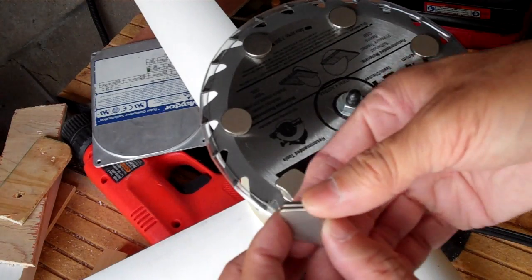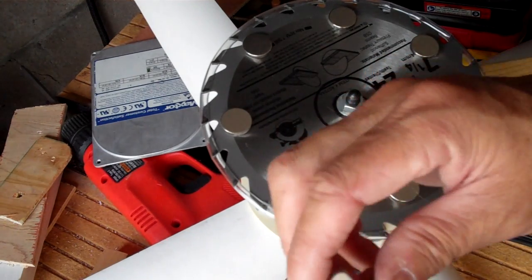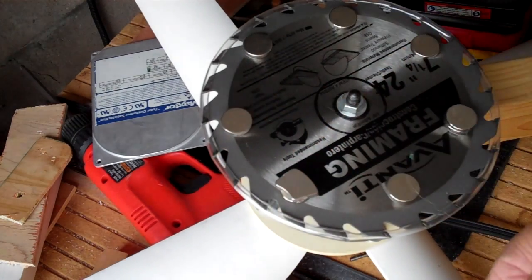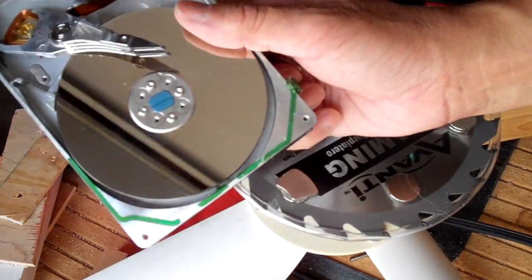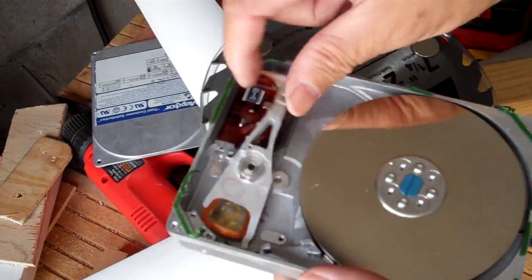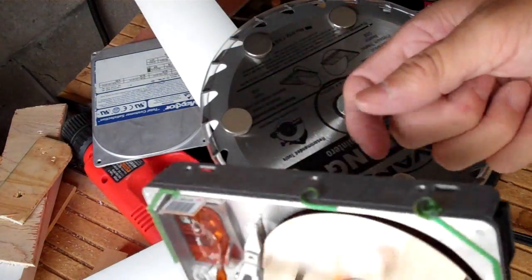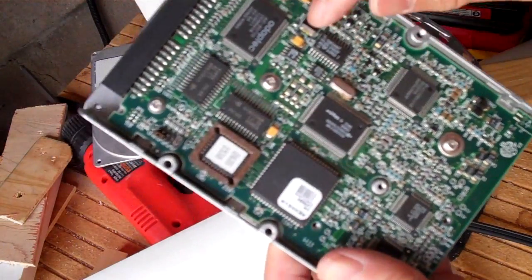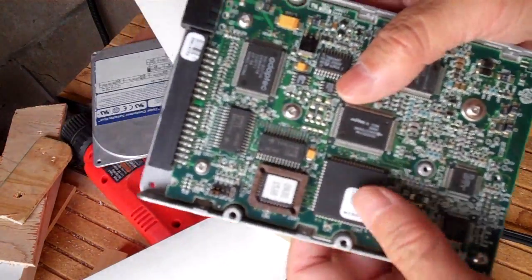I might have one or two of these old hard drives lying around — maybe like 40 gig or something. This one is only one gigabyte, a really old IDE drive. So I guess this part I have to throw out; I don't think I can find any use for it.